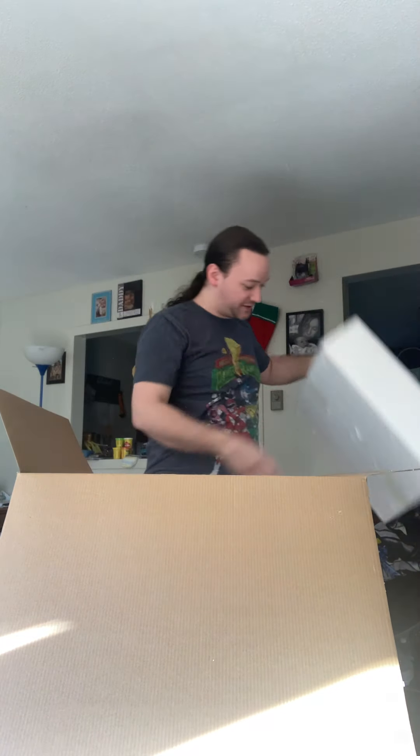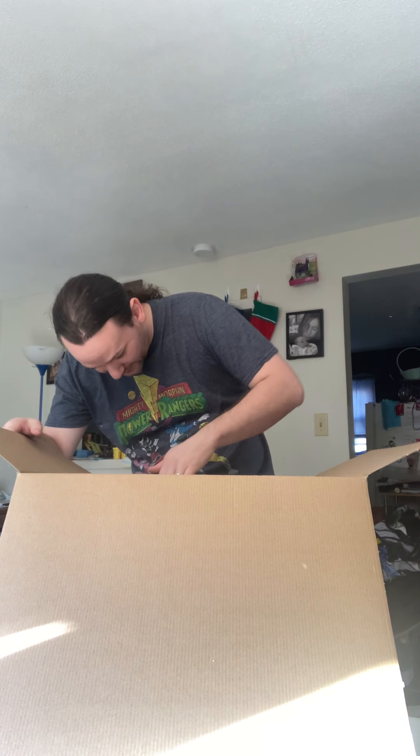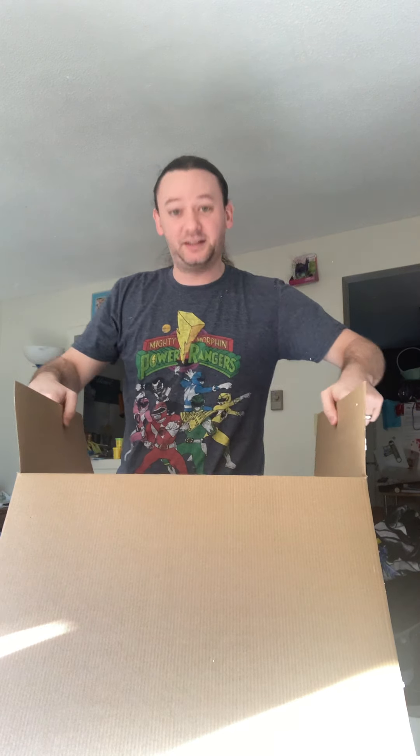This is the new Gargantuan Tiamat from WizKids for Dungeons and Dragons. This thing is huge — this thing is massive. Every time I open this up it just feels like Christmas all over again. So let's get in there.